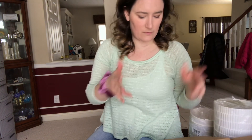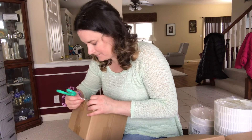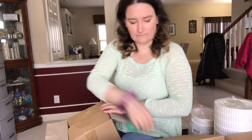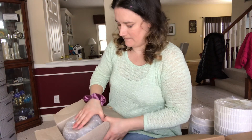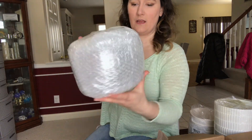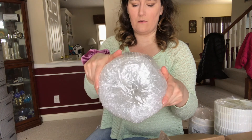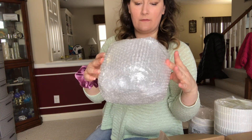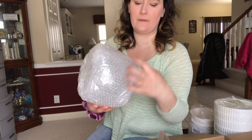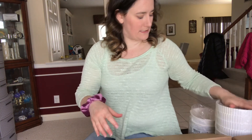I wasn't sure what style I'd like, so I got a couple of different ones. The last item is a glass globe, like a fishbowl style. It's kind of big, so I might have to save it until the plants get bigger. I thought it would be cool to add some rocks at the bottom to make it more decorative — just a little more earth. So I have that, plus my plastic pots and my macrame hanging baskets.